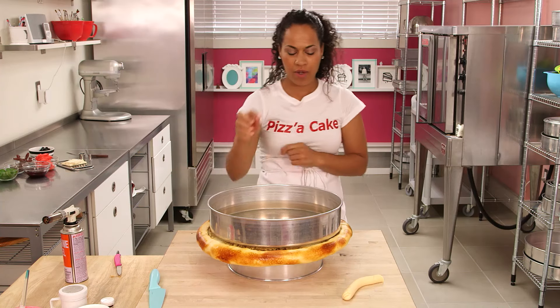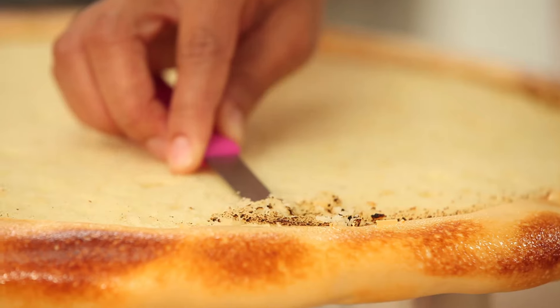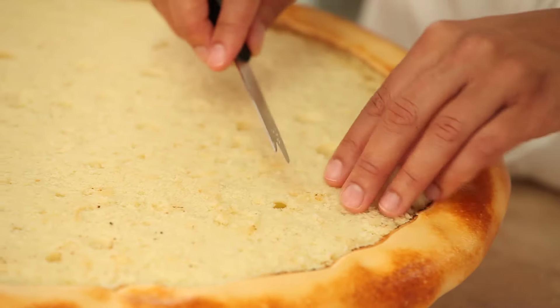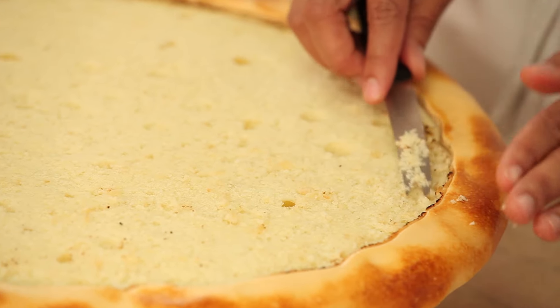Be careful when removing your metal pan — it is metal and it retains heat, so use an oven mitt to pull it off your pizza. If you have any little burnt cake, you can just cut that away and remove it before we add our sauce and toppings.